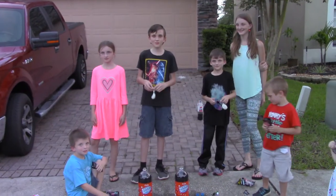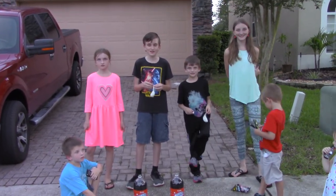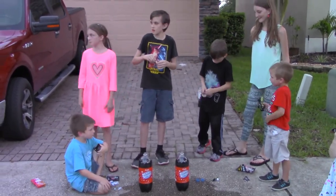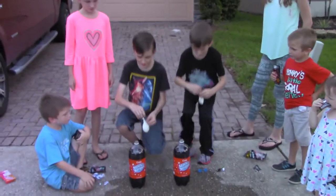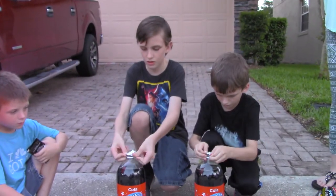Now we're going to put the Mentos in the balloon, and then we're going to hook the balloon onto the soda to see what happens. And now we're going to hook it onto the soda.